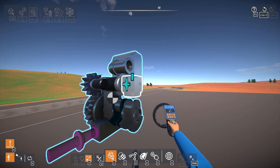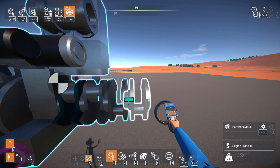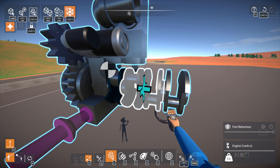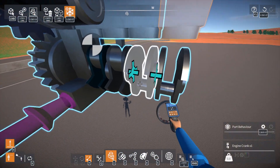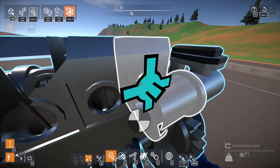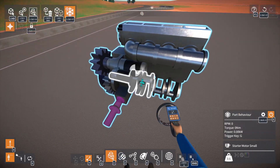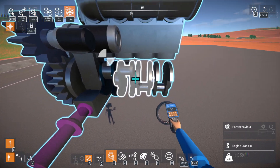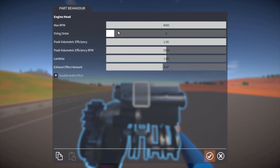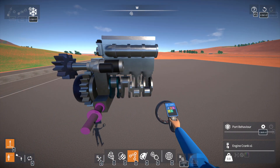The inline four is more of the same, essentially, except when we actually build this out, we are going to flip two of these 180 degrees. Technically, it doesn't matter which two. In a real life engine you would usually have the front and back, and then the two in the center — but in this case it's a video game so it doesn't matter that much. So we're just going to have these flipped 180. Extender exhaust, extender intake. For timing, we're going to have one crankshaft set to zero, one set to 180, another set to zero, and the last set to 180. Make sure these are all hooked up and run the starter.